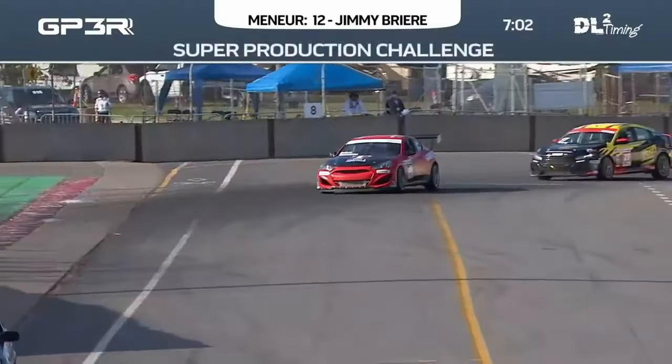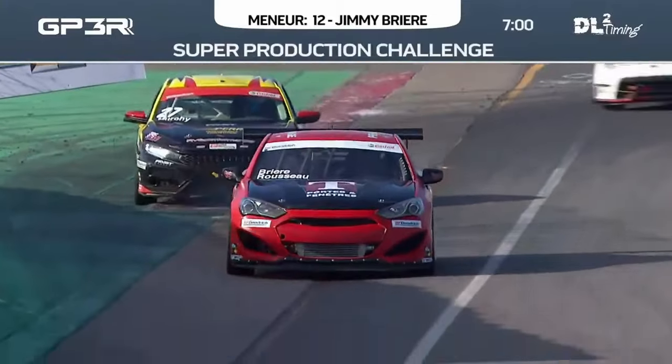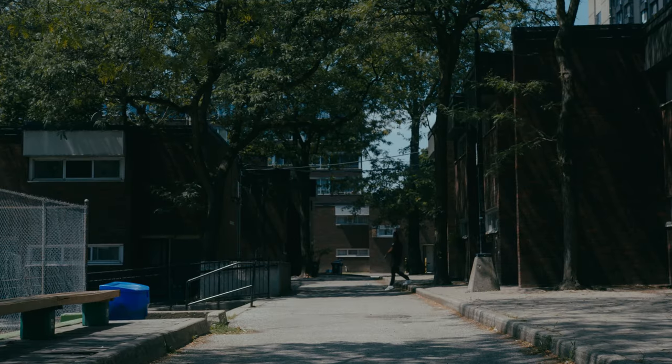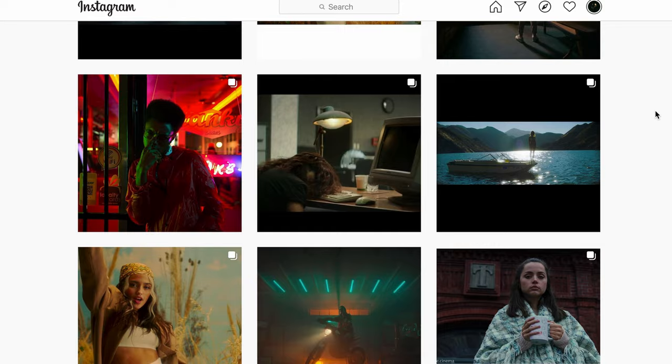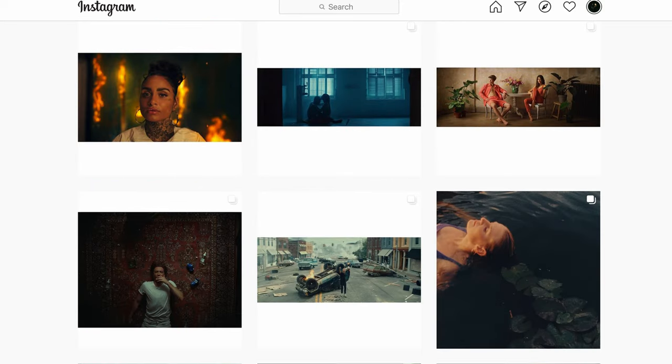I knew this was a unique topic and something that would be great for a short doc because we already have a character who's in pursuit of a goal, which most good documentaries are about. From there, I started to watch videos on Vimeo and going through my Instagram reference library to help give me a direction for this piece — and that was my first big mistake. I had watched some references that inspired me, but I didn't realize at the time I was trying to mold my story into something it wasn't. But I still thought I had a good idea, so we decided to move forward and plan the shoot.